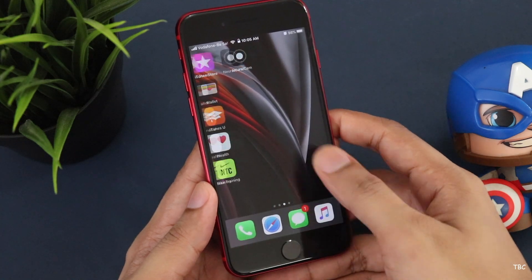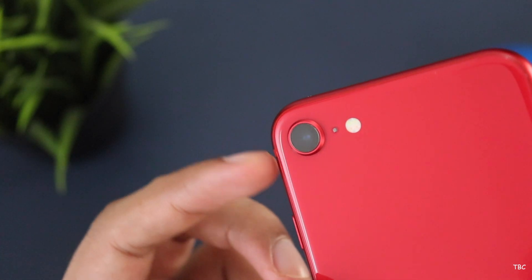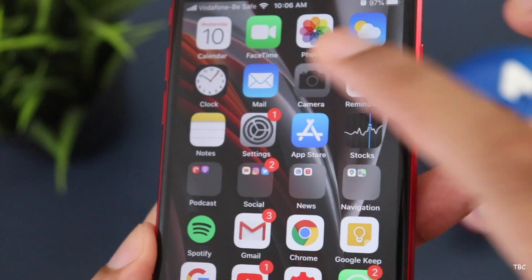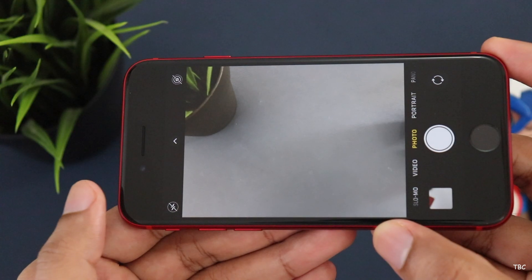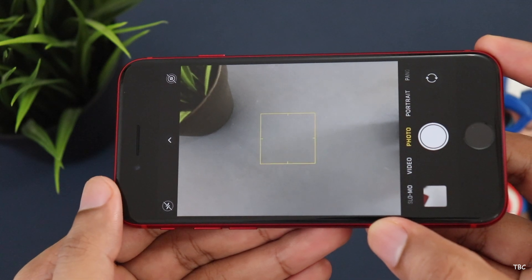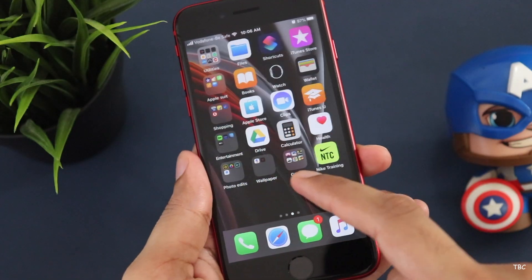The iPhone SE and the iPhone 11 have the same camera performance and photo quality is very good. However, the iPhone SE does not have night mode, and the iPhone 11 also does not have night mode in the stock camera app. If you want night mode, you don't have it in the stock camera app.